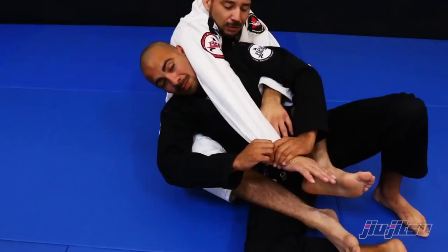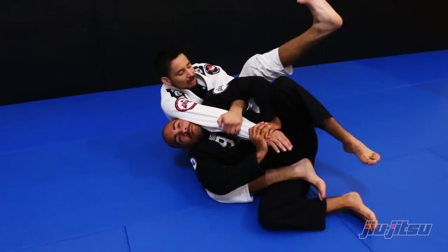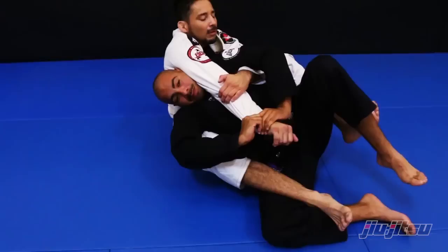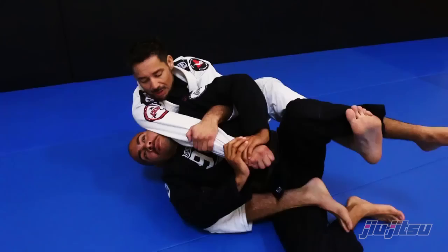I grab right here to try to secure my arm, then I lean a little bit to my right and I get this foot out — this foot is important because I want to limit Dale from turning in toward me. Once I have that foot hooking, he can only go to his right, so if he tries to turn he'll get stuck.